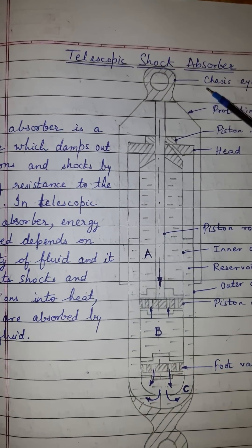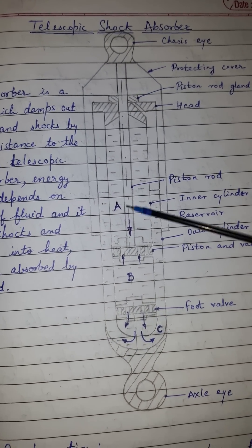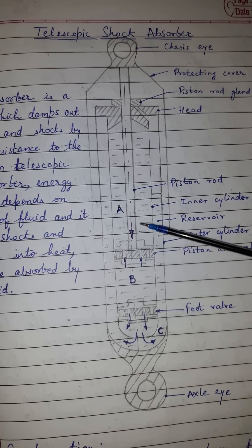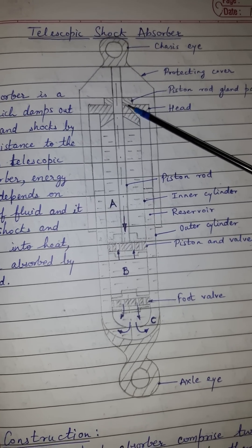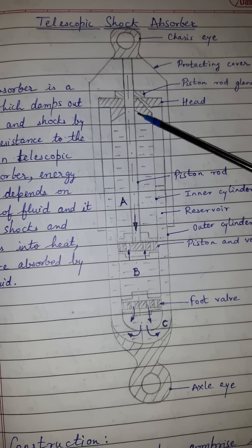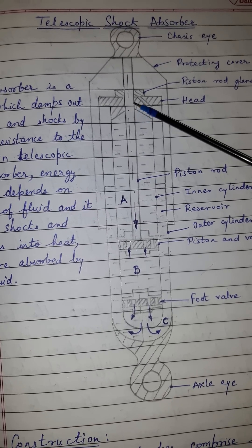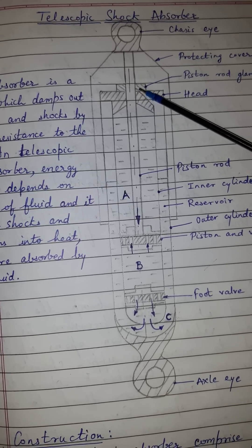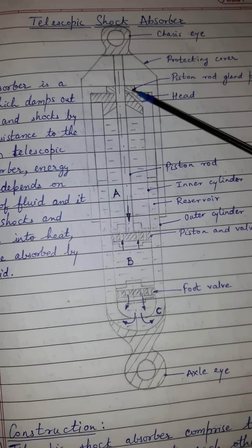The chassis eye has a protective cover as well as the piston rod. There is a gland placed so that oil leakage is prevented. Since the piston rod moves through the head, the gland is placed there to prevent oil leakage.